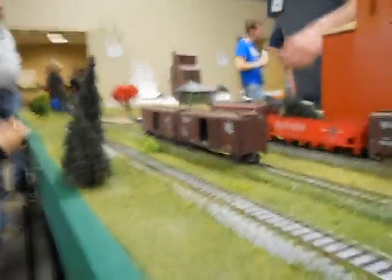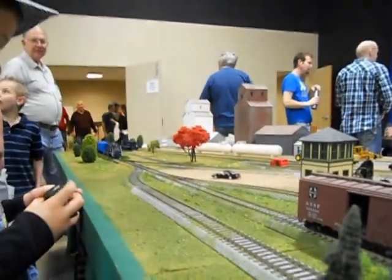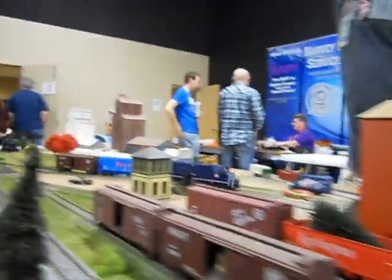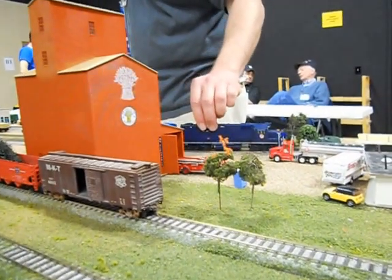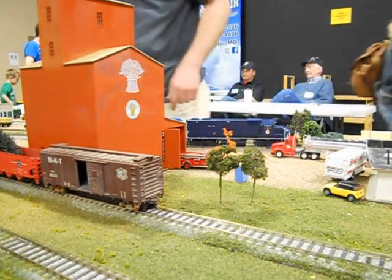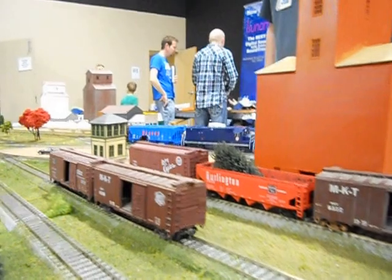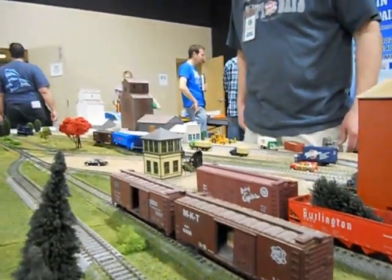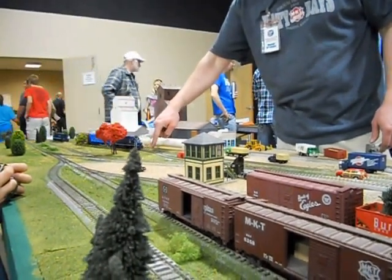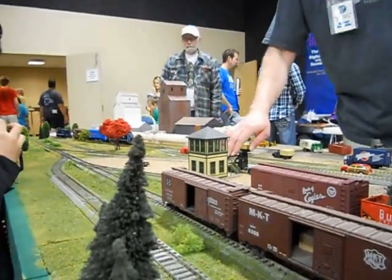We're going to bring those cars back here, we're going to see how they do. Go ahead and pull forward. Here we go. We're going to stop right here. We're going to back up. Good job, buddy. We're going to stop right here. There you go. Good job. Good job.